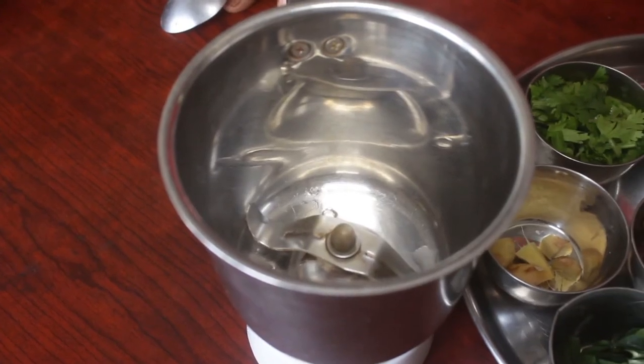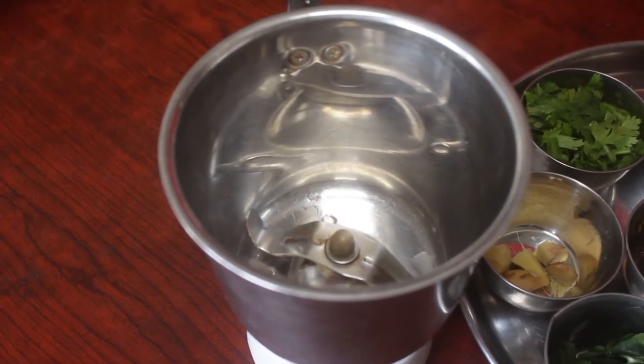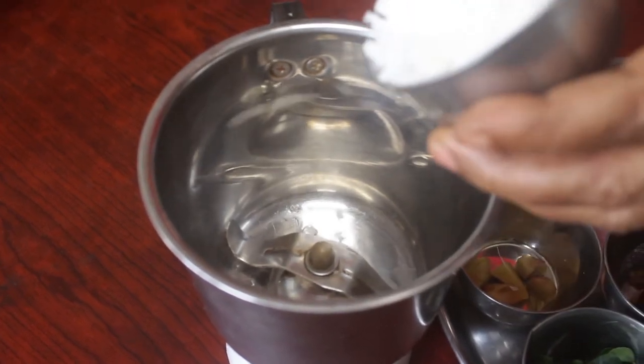I am doing chutney in the kitchen. This is the chutney in the kitchen. I am using chutney as well. I will put this under a bit.